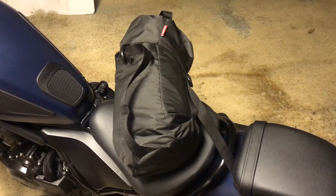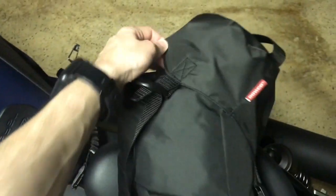Let's see if I can do this with one hand. Basically this is the buckle cover — I'll probably loosen it just for the purposes of this video.